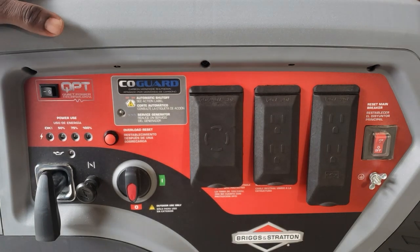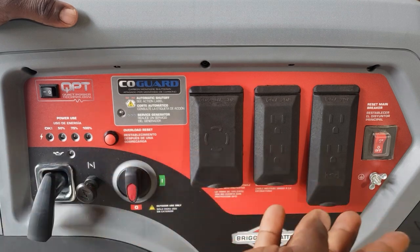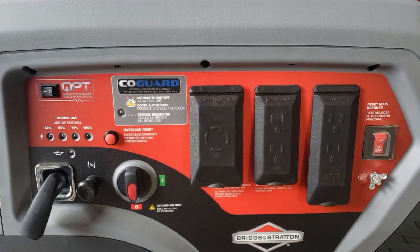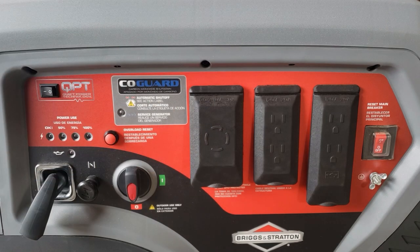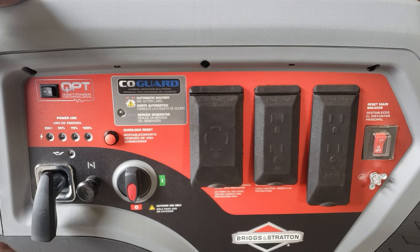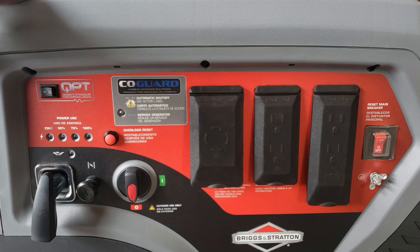One thing I have to tell you about this generator: it is only pull start. There is no key switch, no battery — just engine and pull start, everything manual. So if you're looking for a quiet inverter generator — sealed, not a construction type — this will do it for you. Not too many bells and whistles, but it is an inverter generator and it is quiet. If you want an inexpensive inverter generator with 240 volts, this one will do it.